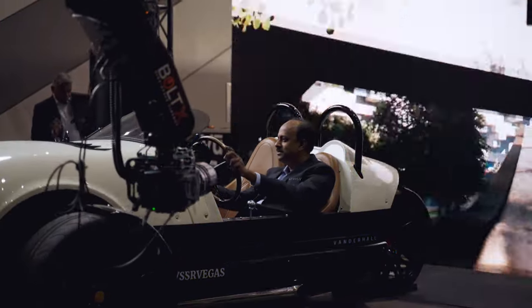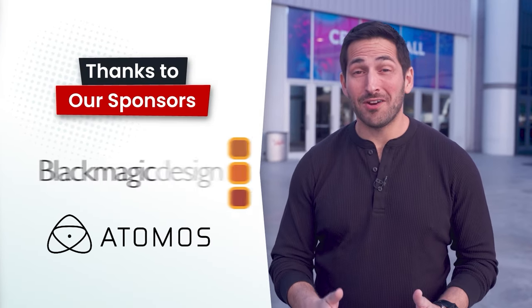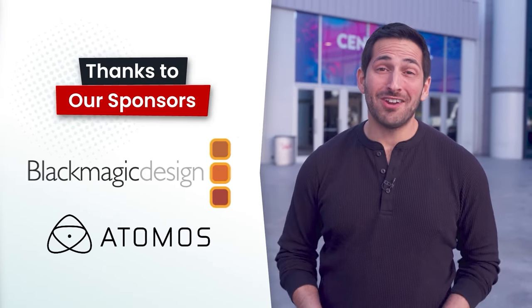In this video, we're going to talk about cinema robots with Mark Roberts' motion control. You're watching VP Land. Special thanks to our sponsors for helping make our NAB coverage possible, Blackmagic and Atomos.